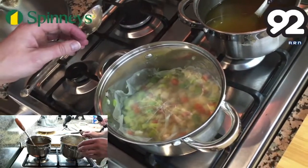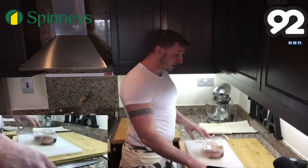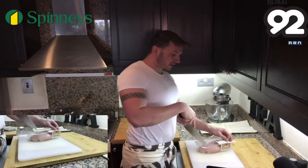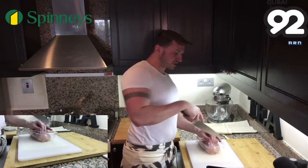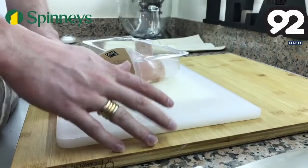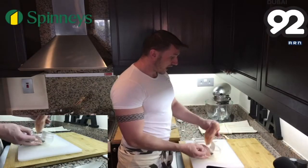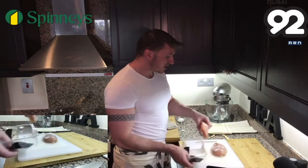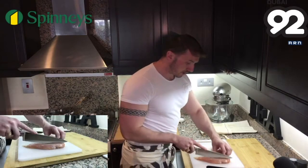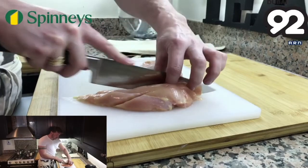Now we'll prepare the chicken. While the vegetables are sautéing down in the butter, we're going to take the chicken from Spinneys and dice it into pieces a little bit bigger than the vegetables — about two centimetre cubes. When preparing chicken, I never use my wooden chopping board. I always have a separate chopping board especially for raw meat — so important. Make sure you wash your hands in between handling raw chicken. Using a very sharp knife, just cut the chicken down and cube it.